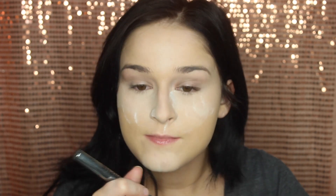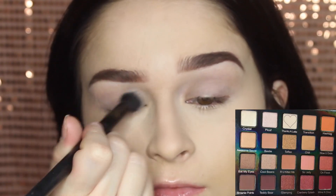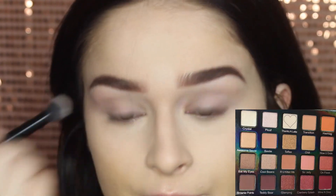To set my concealer I'm going to use my RCMA no color powder. I always set basically everywhere in the center of the face, let it sit, and then brush it away because it helps to smooth out the appearance of your skin.